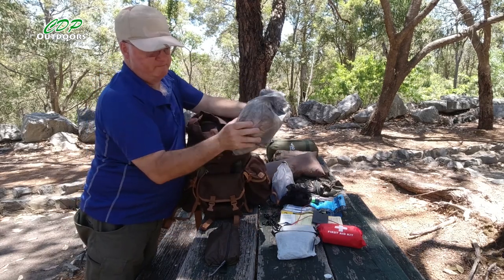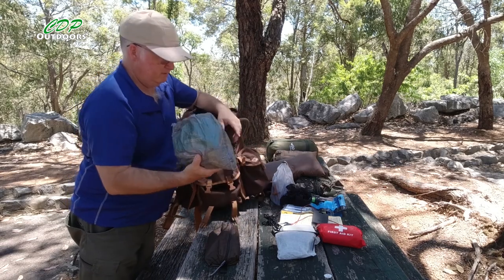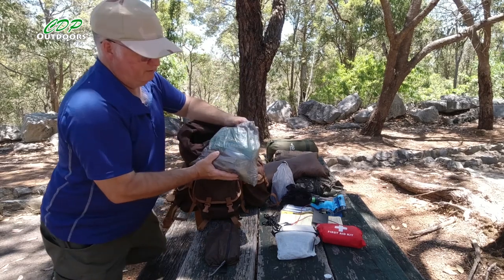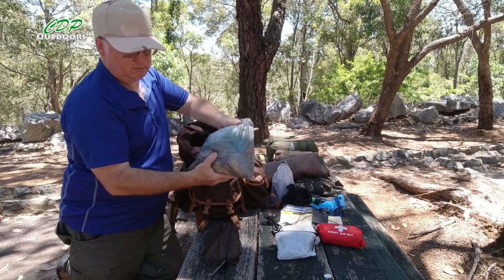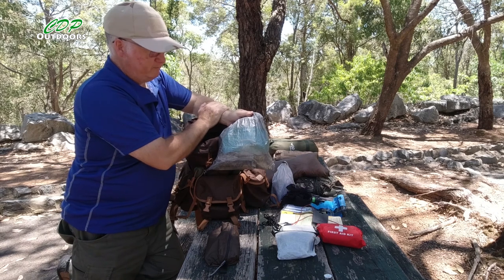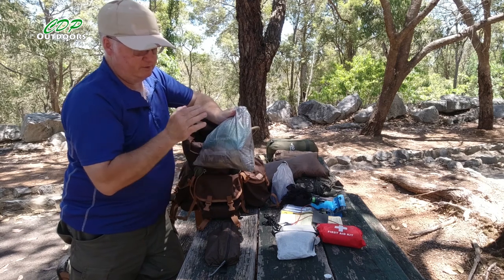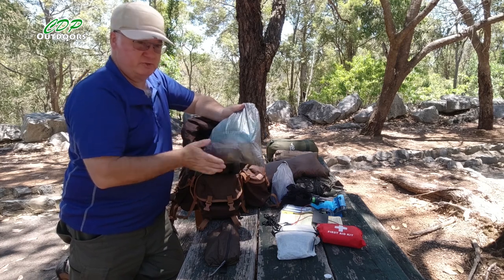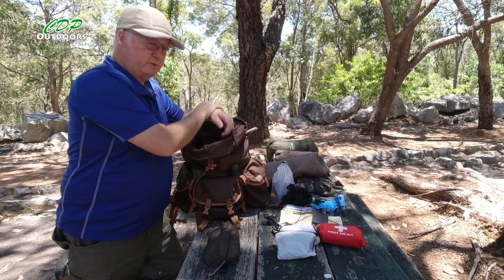I've got my seven days of food in there, which weighed just over a kilo. Instead of buying pre-made meals for all seven days, I went to the local store and bought dried and freeze-dried food, mixing up my own meals. I included a couple of mint meals and a couple of scrambled egg freeze-dried packs from Backcountry Cuisine. It worked out at about one third of the cost of buying all pre-made meals.